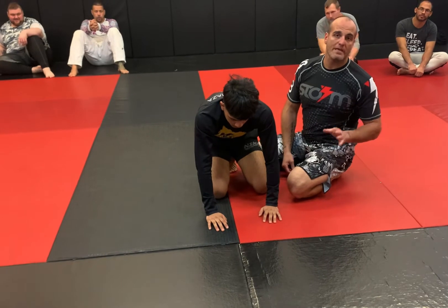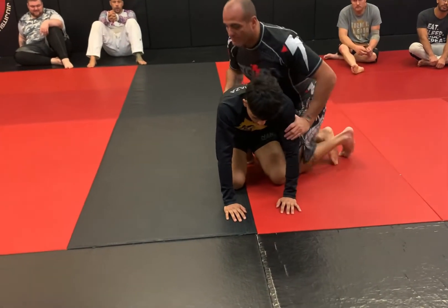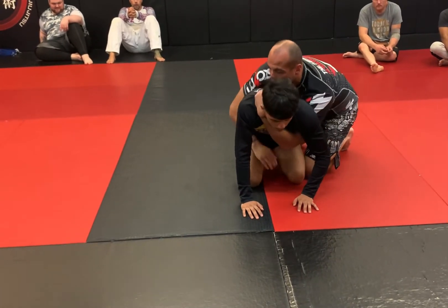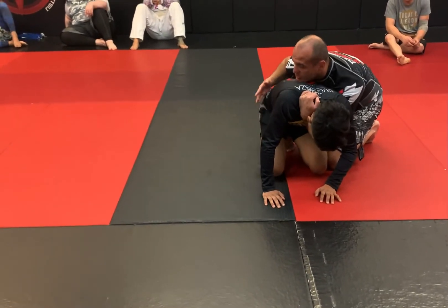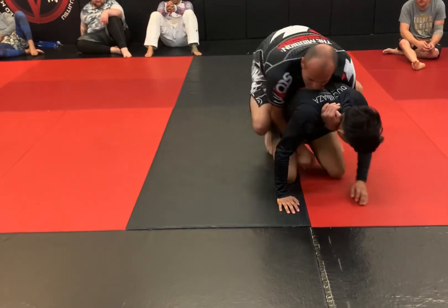We're going to work into a basic crab ride into a half and put him on his back. So I have Jason here — whistle blows, whatever it is, I go to a claw and I go into the inside of the thigh on the far side. I'm going to pull the claw to me, skirt over the top of his hips, and use my knee to pinch.